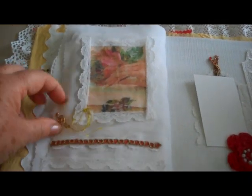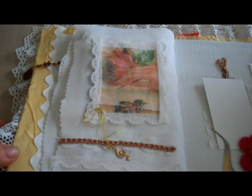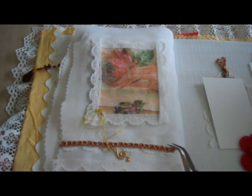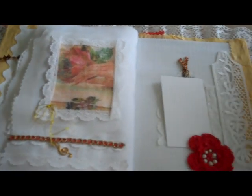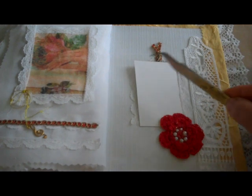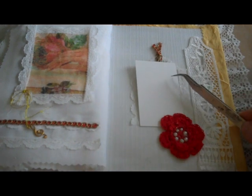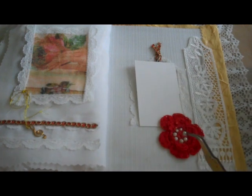This page has the end of the poetry. I have a final picture, and some lace and ribbon, and a gold charm. Over here, I've covered this up for privacy's sake — this is for a swap, and this is a little tag with the name of the recipient, so I've covered that up.